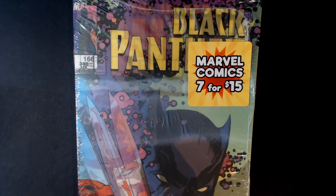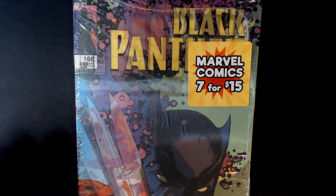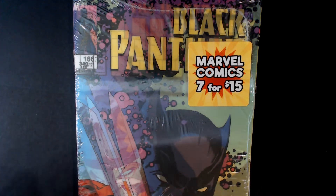On today's video, we are opening this 7-pack Marvel comic book pack that I picked up at Walmart. This one was 7 for $15. I decided to go this way because you get more comic books than the 3-pack, and the 3-pack is costing like $13 and change, so I thought this is a better buy.